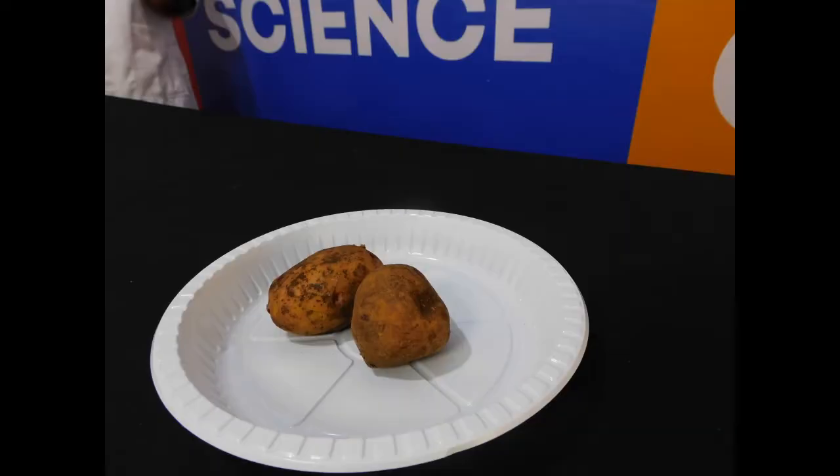This is what we will require: a potato and a straw. And remember kids, always have an adult present as you're doing this experiment. Safety first, all the time.